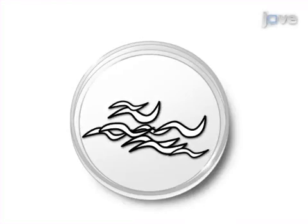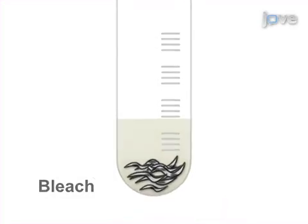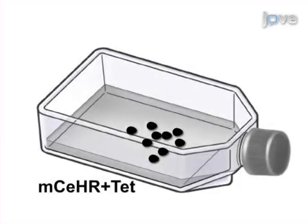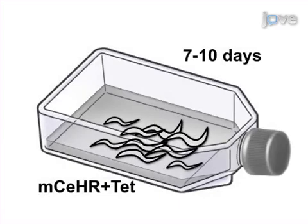This is accomplished by first bleaching gravid worms from starved agar plates. The second step of the procedure is to transfer the released eggs to M.C.E.H.R. with antibiotics and allow them to develop to the gravid stage, which may take 7 to 10 days.